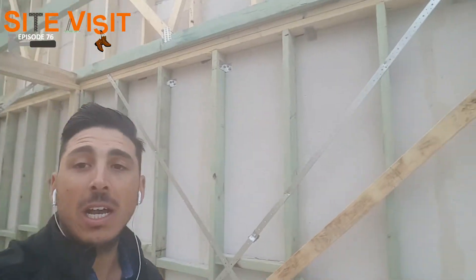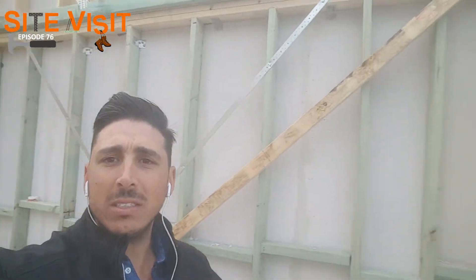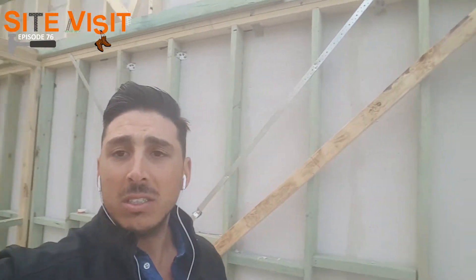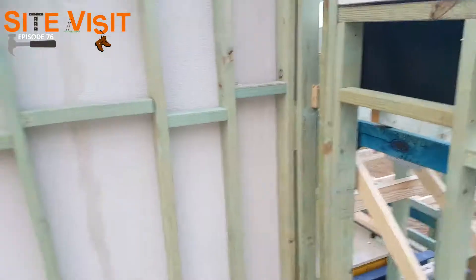What's up all, back today for another site visit. We finished the frame and the firewall is complete. You can see behind me — this job is actually a duplex, so we've used the Hebel wall for the firewall in between. I'll fit the camera and we'll have a bit of a look.